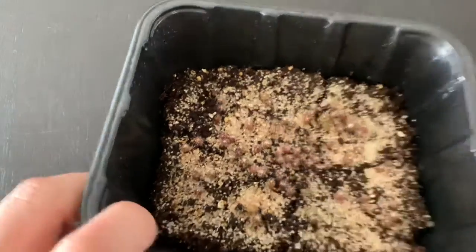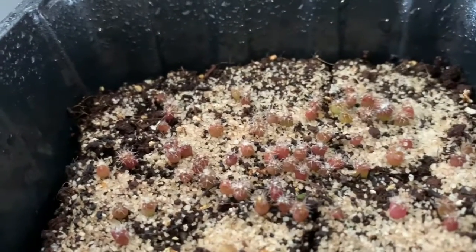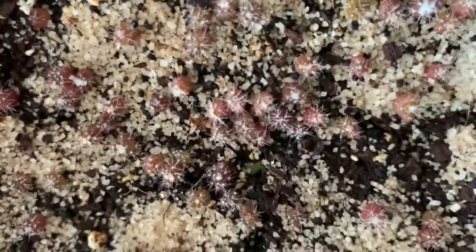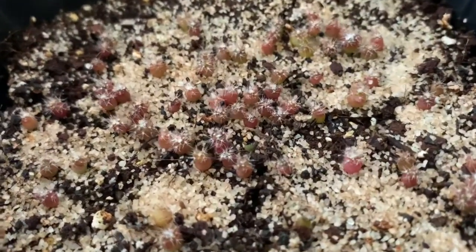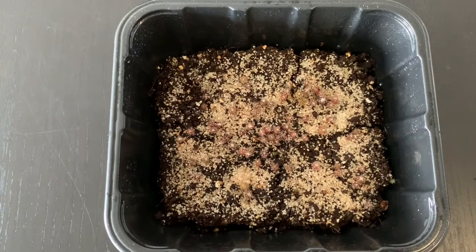I will update you in another week or month because they seem to be growing well, but it's getting slower — they're not fast growers. But they're doing well and they always look happy. If you're interested in how to harvest or how to plant their seeds, please check out my other videos. Thank you for watching and see you next time!